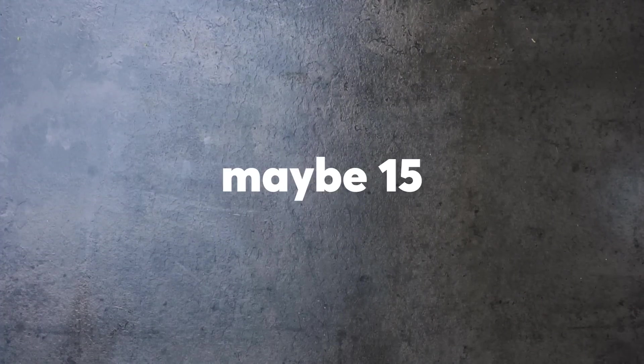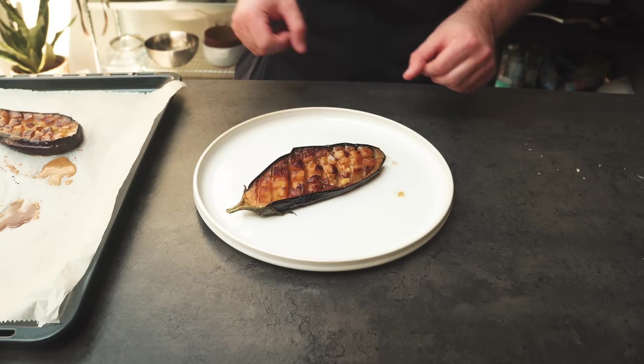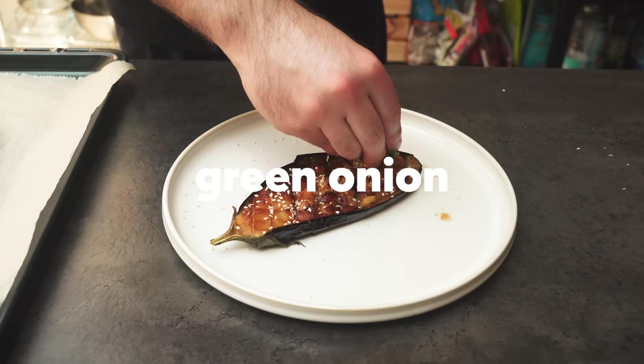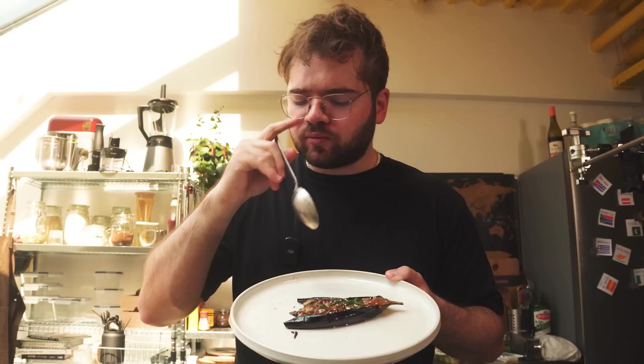Into the oven it goes for about 10 to 15 minutes. The sugar will caramelize, the eggplant will cook to a custardy texture and you'll be so happy. When it comes out, hit it with some sesame seeds and some green onion so it looks nice. Remember, you also eat with your eyes — and that looks amazing.